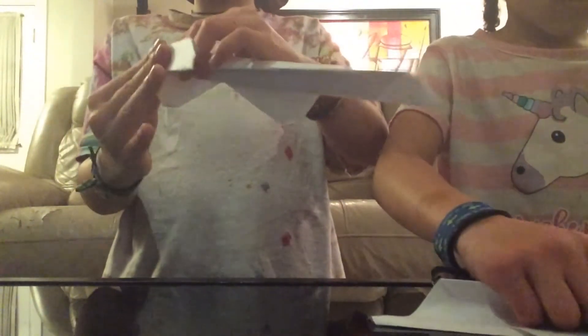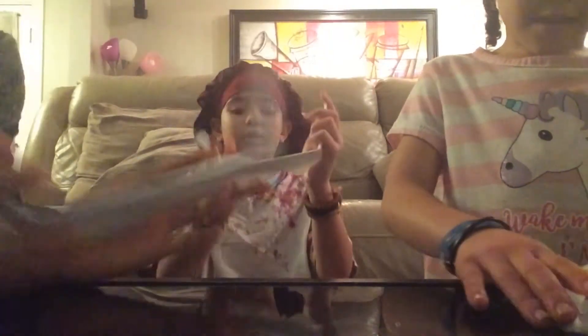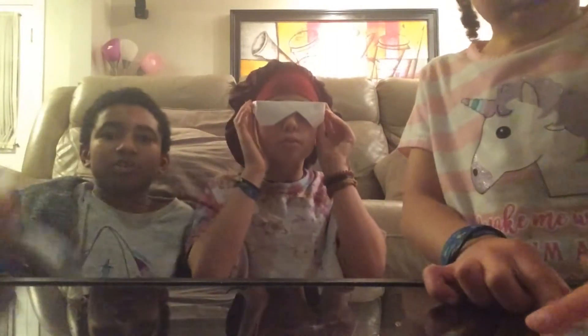Then grab this about here and fold it like that — fold it three times. These are the eye parts. Do it again on the other side, and then boom — you've got yourself glasses! Flip it around, there you go. You can look cool, you can look like a gangsta — but you guys already look cool, so you'll look even cooler with these.